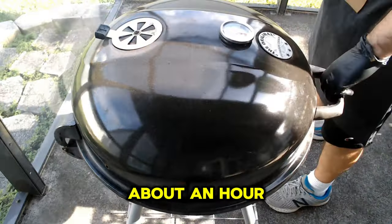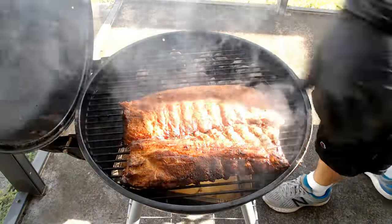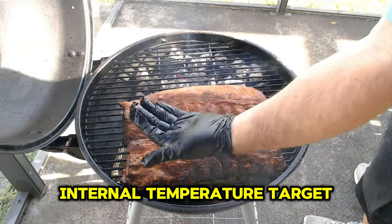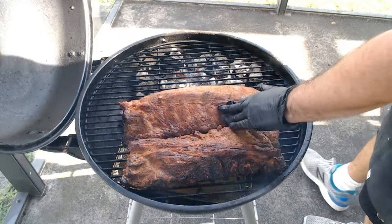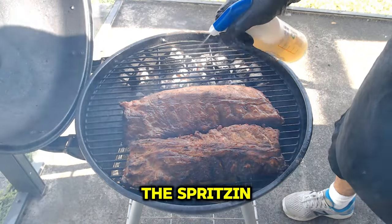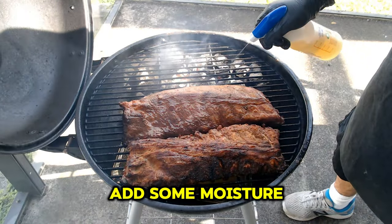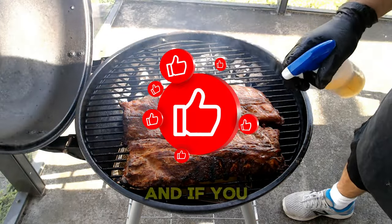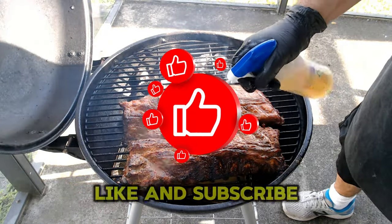It has been about an hour and 15 minutes. Since my bark has set and I haven't reached our first internal temperature target, I will now spritz the ribs with a 50-50 mix of water and apple juice. The spritz liquid is going to add some moisture back to the meat. If you like those tips, make sure to like and subscribe.